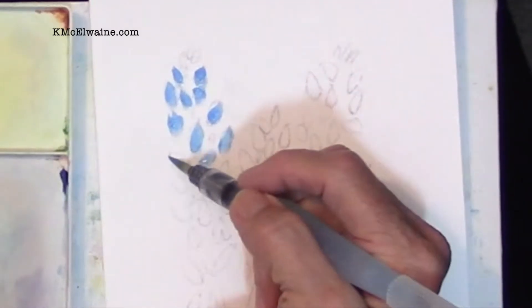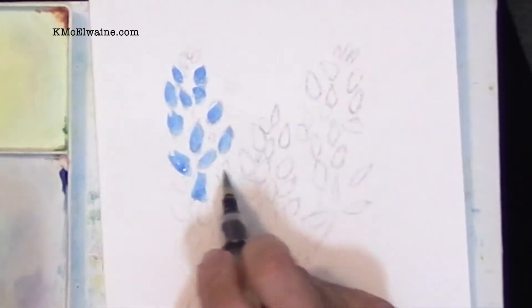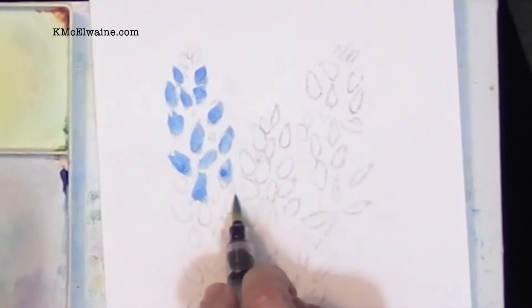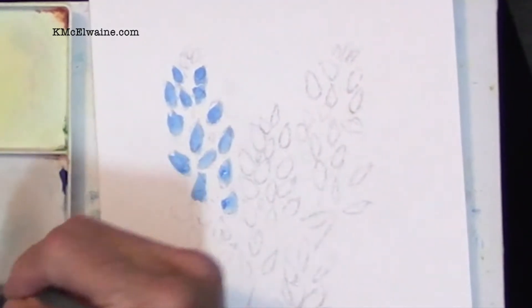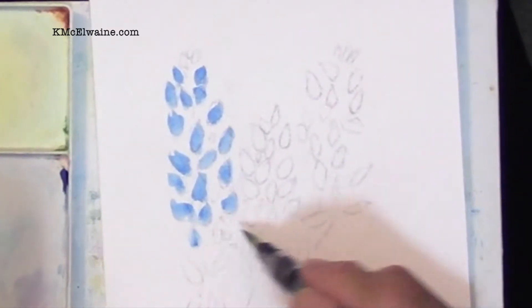I've combined a couple of different paintings — different times that I painted the blue bonnet in this video — so that you could really see that this is what you do. This is one of many brush strokes, but if you don't learn this one, it's not time to go on.